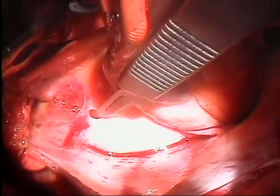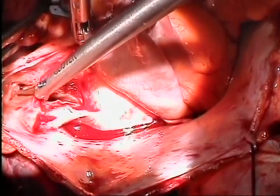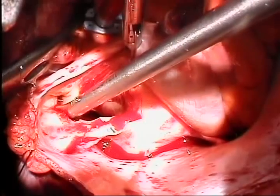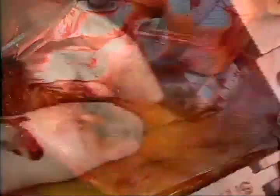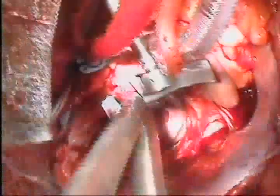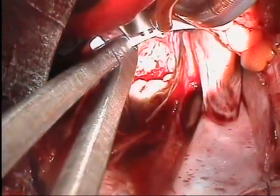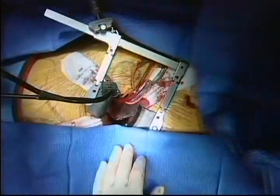The left atrium is opened anterior to the pulmonary veins, and this incision is extended behind the superior vena cava and then caudally behind the inferior vena cava. If exposure is challenging, the incision may be carried toward the mitral annulus at the caudal extent. A stab wound is created medial to the nipple in the fourth intercostal space. The crossbar of the atrial lift retractor is introduced, and an appropriately sized blade is chosen, placed in the left atrium, and screwed onto the crossbar. This is then distracted with a special retractor, and the mitral valve is visualized.